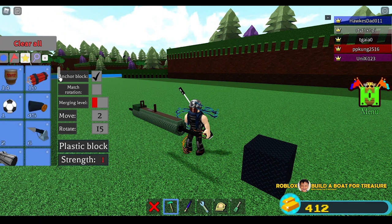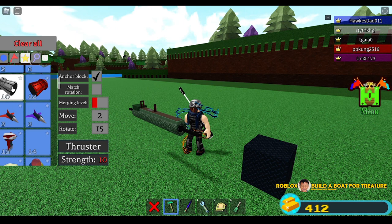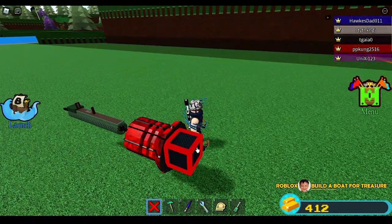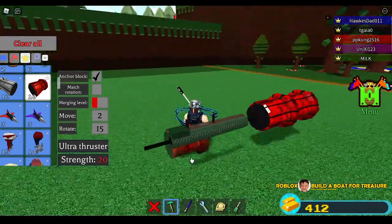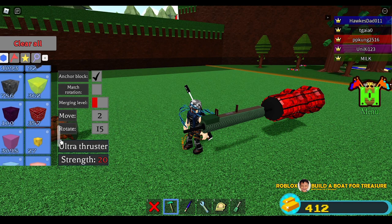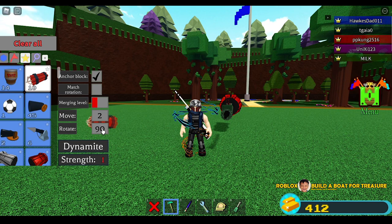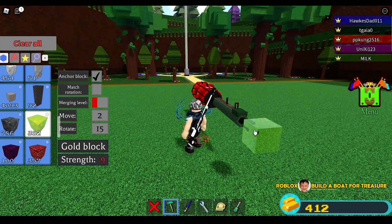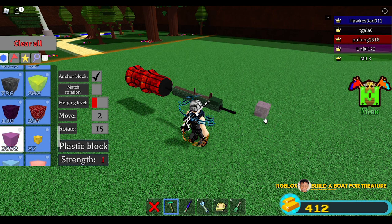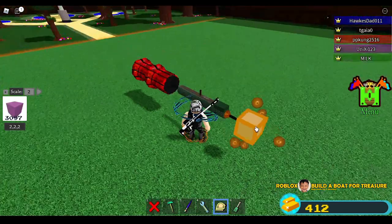The next step is we are going to put thrusters. You can use regular thrusters, but I have ultra thrusters so I will use those — any thrusters will do. Add it here. I believe we can delete this now. And of course we are going to put dynamite. Change to 15 and put multiple dynamites — three, four, five, six, seven, eight, nine, ten. I have 10 dynamites. I'll use plastic blocks as another guide so we can attach the dynamite properly.